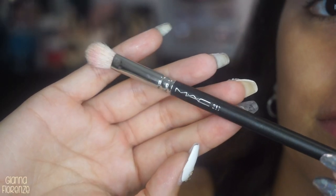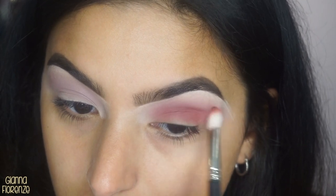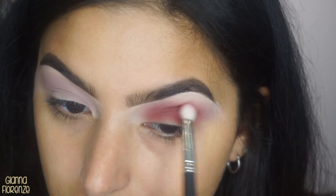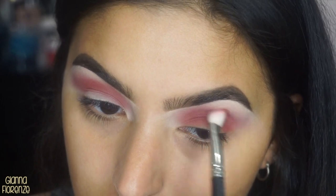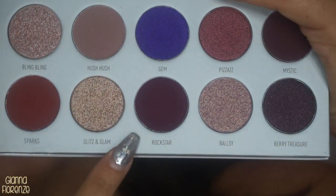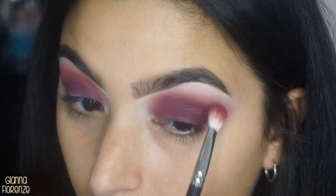I'm using a 217 brush with Sparks, putting it in the crease area going towards the inner and outer corner — basically doing a halo — and then bringing it out on the outer V going towards the tail of the brow to really smoke it out. I was really laying it on with this one, but the colors in the palette are just so beautiful and they all go together perfectly. Going in with Rockstar with the same brush, putting this all over the lid and bringing it up towards the crease, bringing it towards the outer V very light-handedly.